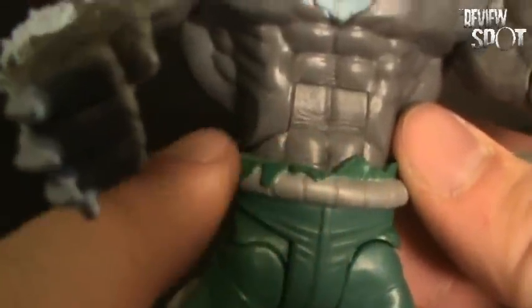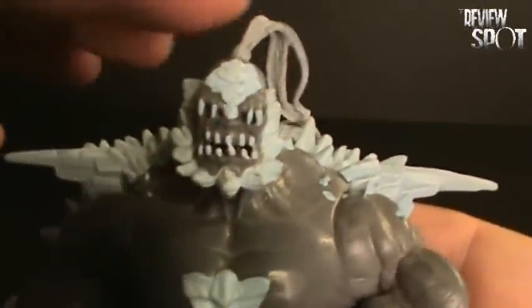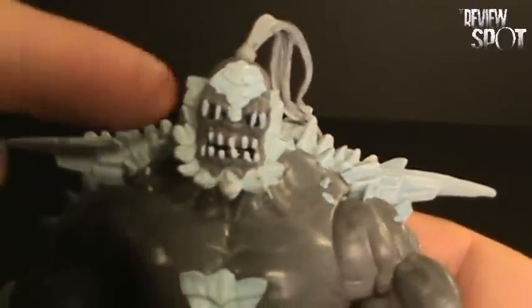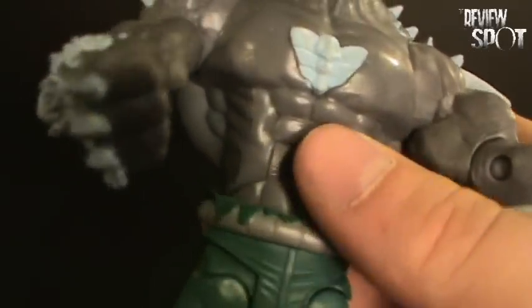He's got the shorts with the nice tattered fabric. Now, in the comics when he first appeared, he was wearing a full solid outfit — it was green and he had goggles on. As he was fighting the Justice League, this outfit eventually ripped and he was left with just these Hulk-like shorts. And he's got the green boots going on there as well.